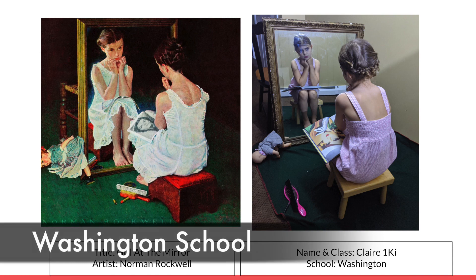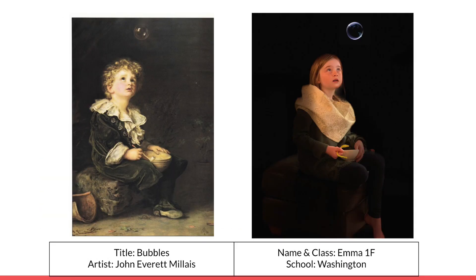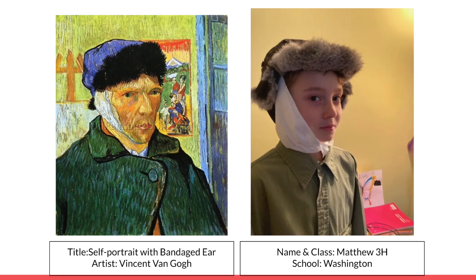So creative, right? Because there were hundreds of students who participated, we are sharing the presentation link and the captions so you can view them at your leisure.